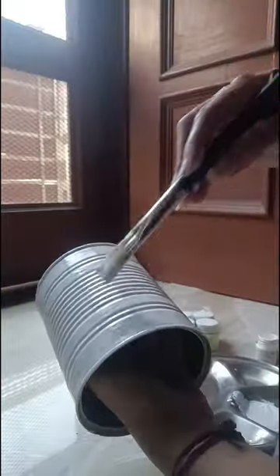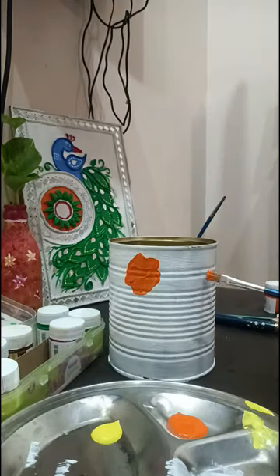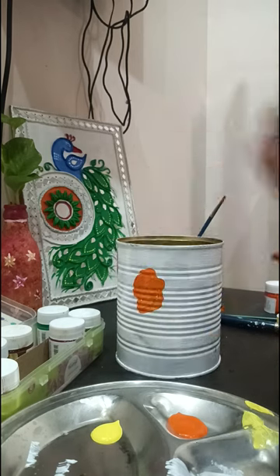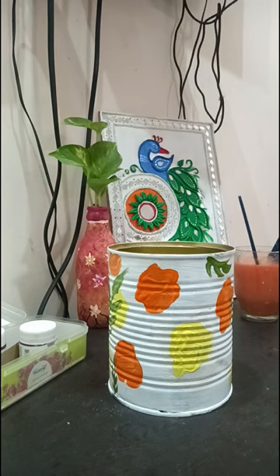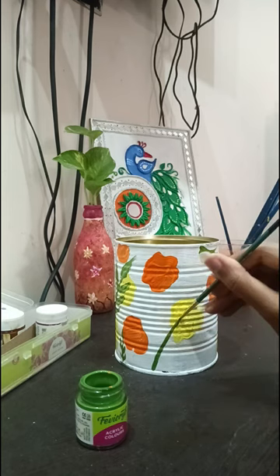So I painted it with white color. Then I made the orange spots on it. I also made spots in yellow color. Then I used green color to make leaves. The leaves will look good on it.